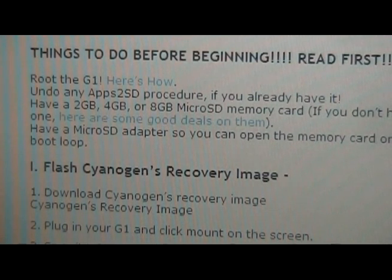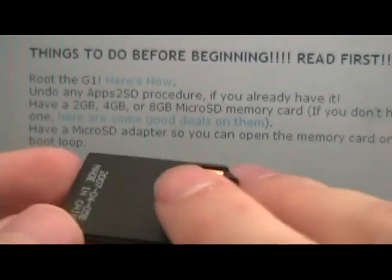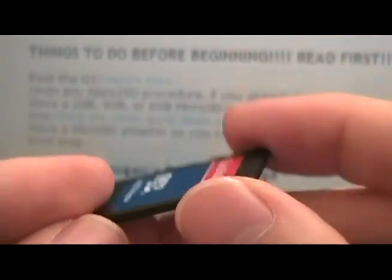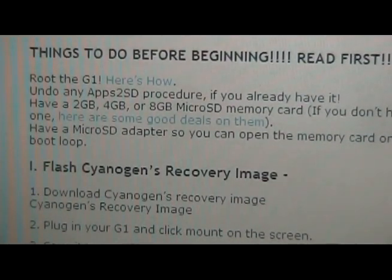Also make sure that you have a microSD adapter — this thing here that most likely came with your memory card. You want to make sure you have one of these and a slot on your computer to use it. If your computer doesn't have a slot, just get a USB to microSD adapter. It's definitely worth it, especially if you're messing around with your G1.